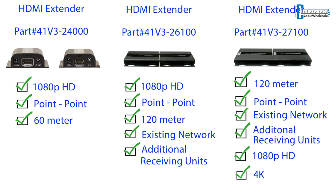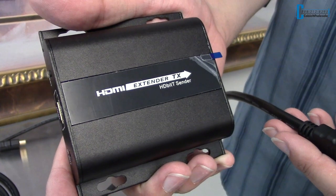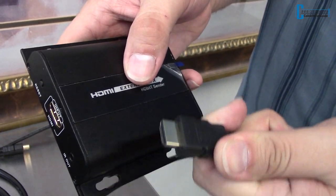Now let's take a closer look to see how you can use one of these extenders for your home theater or office. I'll be showing you how to install our 1080p HD 120 meter or roughly 393 feet HDMI extender.